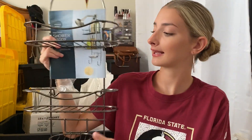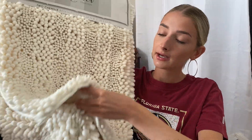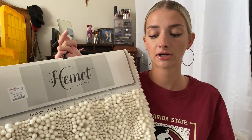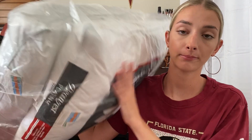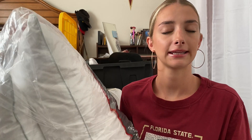Next is Home Goods. The first thing I got is this shower rack — I really like it, it has two tiers and a little soap holder. Then I got this set of bath rugs and I wish you guys could feel it — it's so soft and it comes with a set of two so I can put one in front of my sink and one in front of my shower. It's cream colored — it doesn't match my shower curtain perfectly but I'm keeping it because I still really like it. I also got a two-pack of pillows because mine are really old and not comfortable anymore.